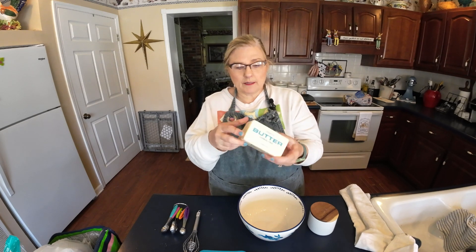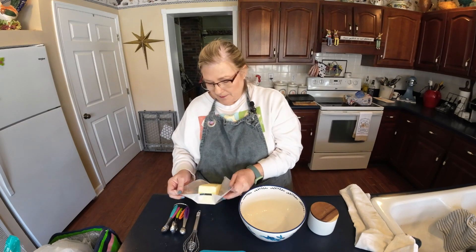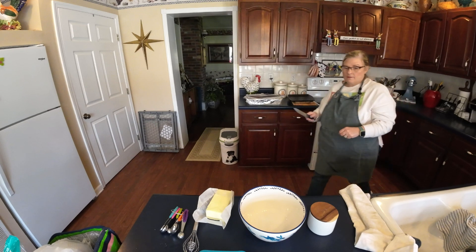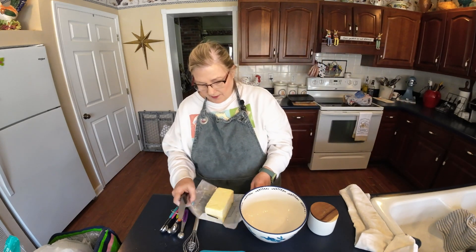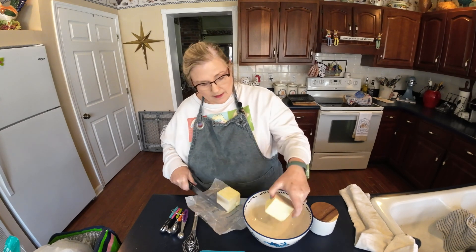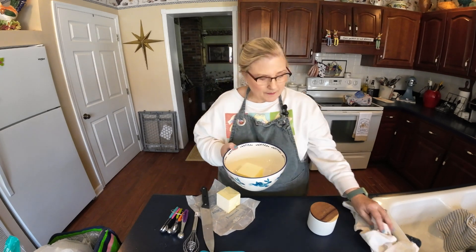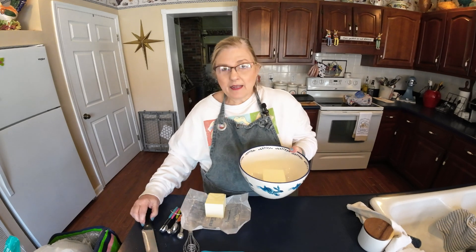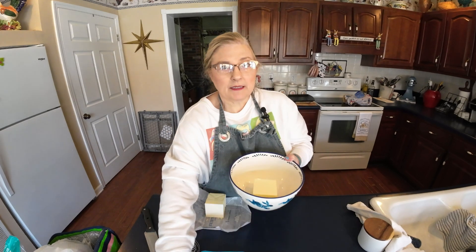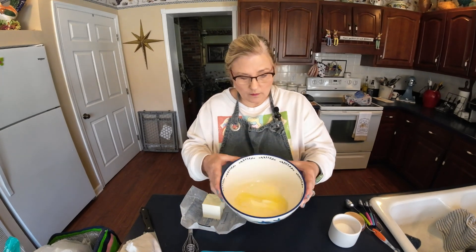I've got one pound of unsalted butter. I'm going to unwrap this and get me a sharp knife. I want to take about half of it and pop it into this mixing bowl — it's got little bunnies on it, isn't that cute. I'm going to put this in the microwave and I want it softened, maybe a little bit melted but not much — about 30 seconds or so. Got my butter back — part of it's melted and part of it is still whole.